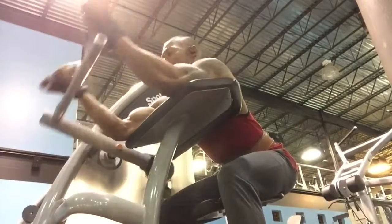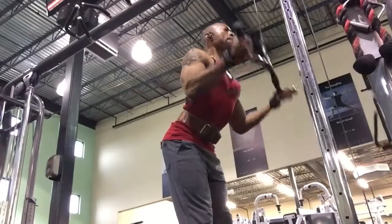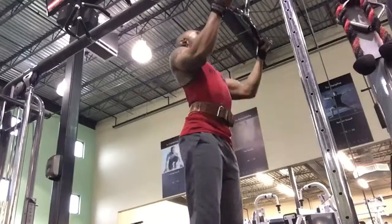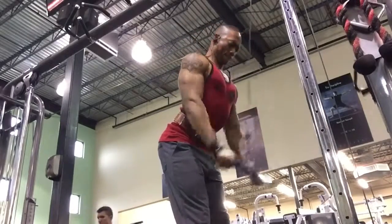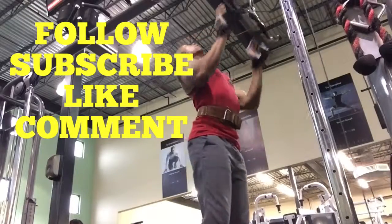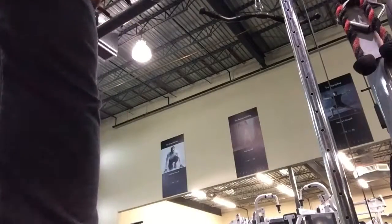Here I'm using the preacher curl machine to pump blood into my biceps, and then supersetting that with the reverse grip tricep extensions. When I finish with that I'll go ahead and do the regular grip. I try to focus and put as much punishment on my triceps. I'd like to thank everyone for watching my videos — please follow, like, subscribe, share, comment, and let me know how I'm doing. Thank you so much, God bless you.